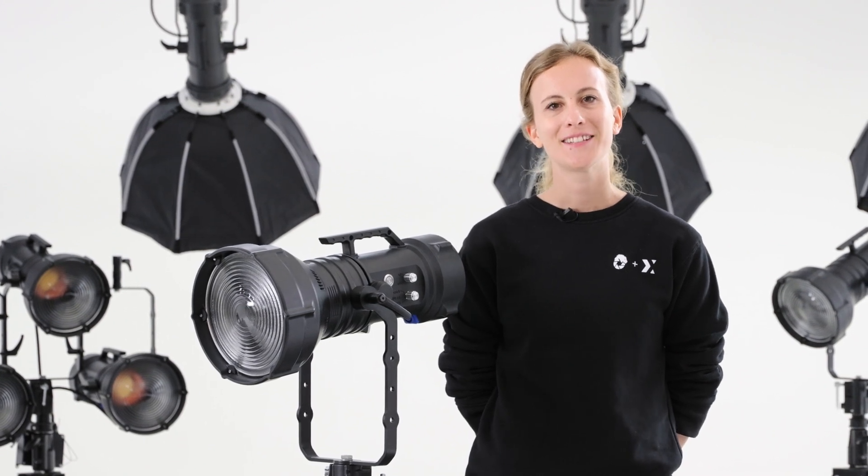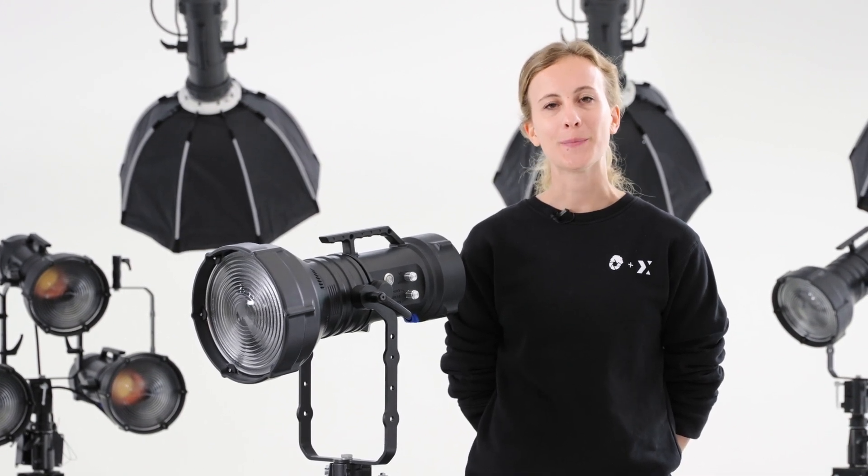I'm Elisa from CineStudio Italy. Today I would like to introduce you to the Maxima products lineup.